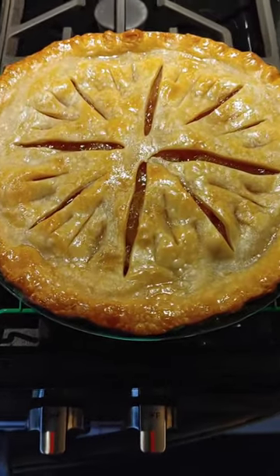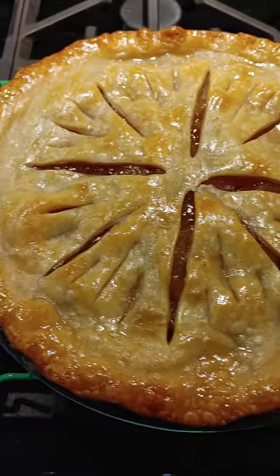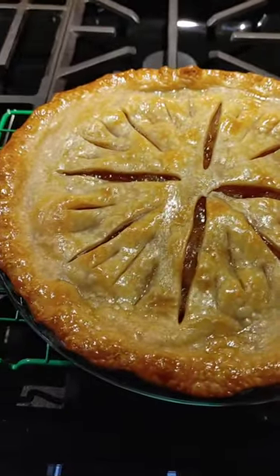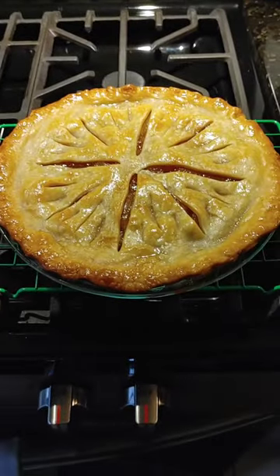The final product is a very tasty, slightly tart, but sweet, cinnamon-y apple pie. Yum yum. Thanks for looking.